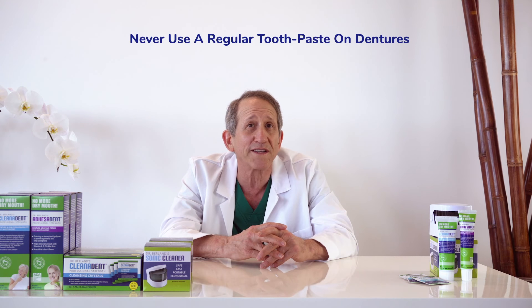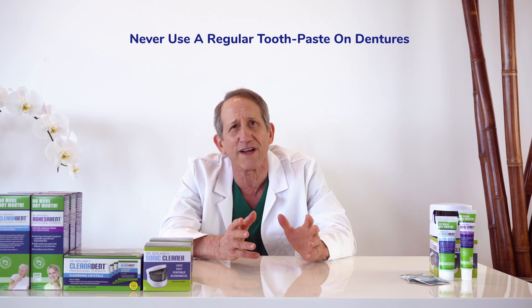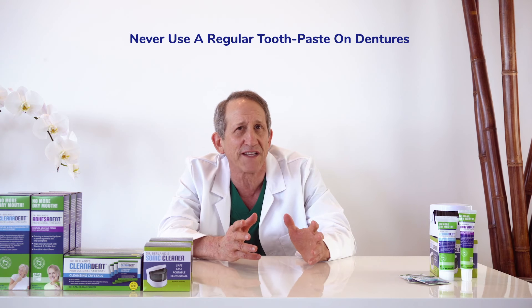These problems include oral infections, dry mouth, and sore spots. Dentures are softer than natural teeth, so regular toothpaste should never be used on dentures as it's too abrasive and can damage the shine and color of the denture material. Furthermore, it can scratch the denture, creating more of a biological sponge that attracts bacteria and fungus.